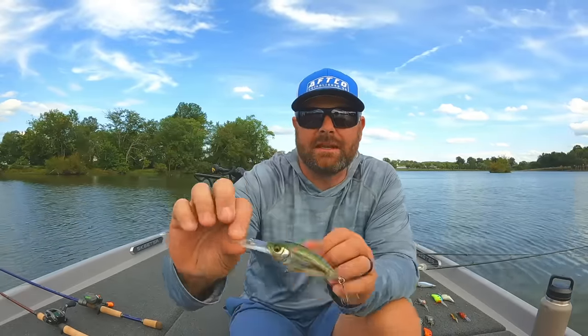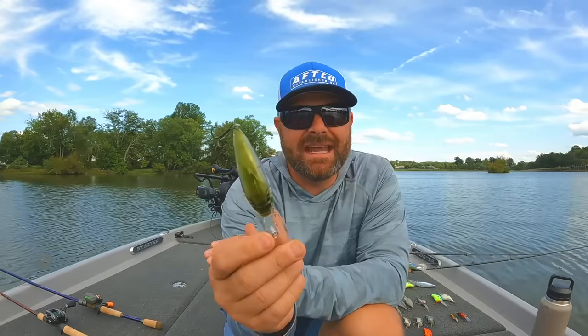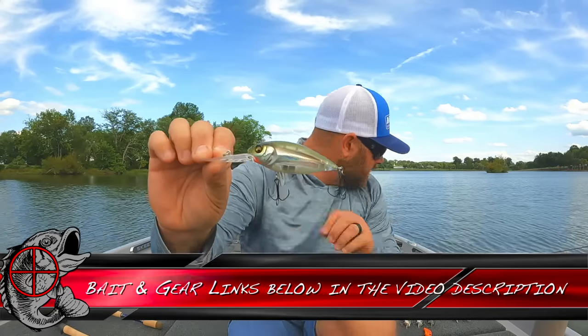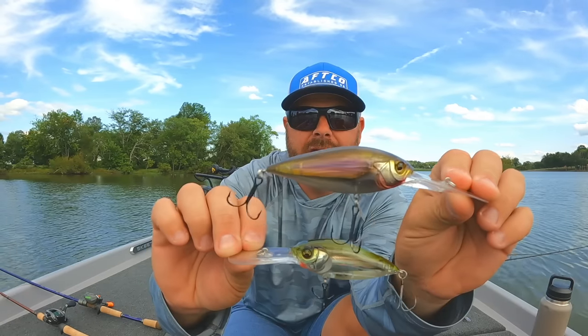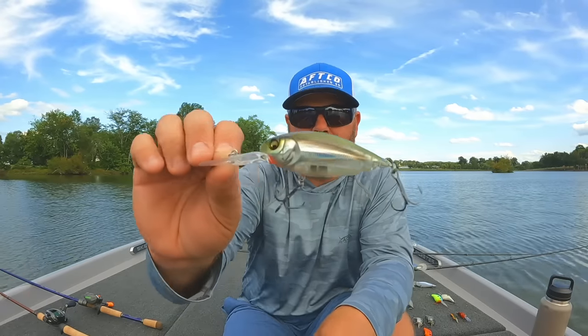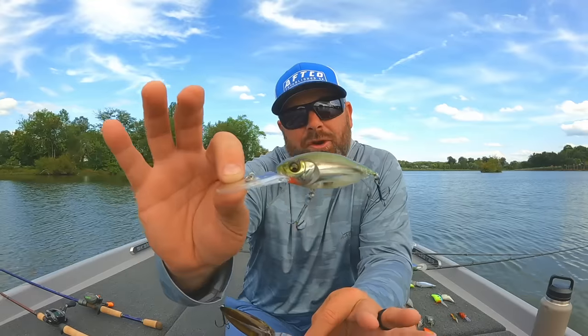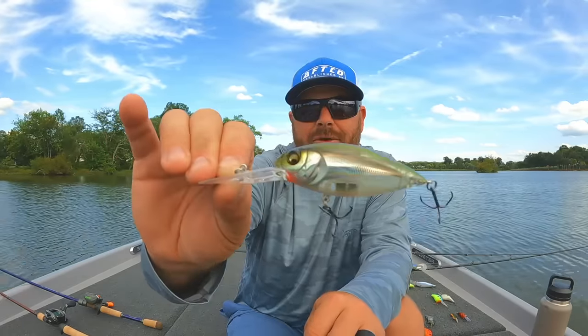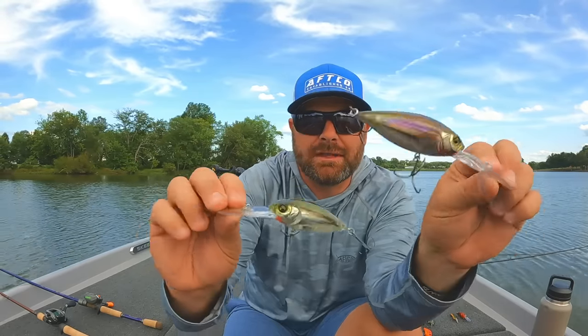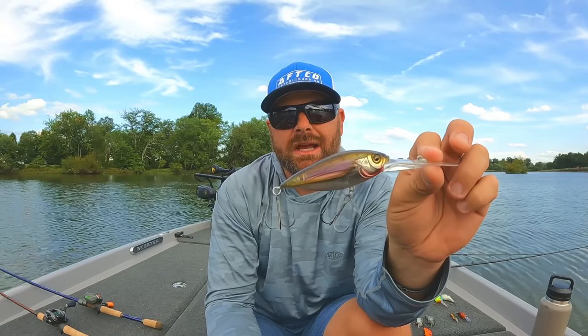One other one I really want to highlight is the Megabass Deep X 300 — another really good finesse crankbait, that cold water crankbait. I also have the Deep Six, another great finesse crankbait that goes a little bit deeper. The Deep X 300 plays right around that 12 to 18 or 19 foot range — an awesome deep crankbait, not ultra or magnum deep like the 10XD. It has a real thin lip, tight wobble, and great Megabass colors. The Deep Six goes a little bit deeper — that 18, 19, 20 foot range.